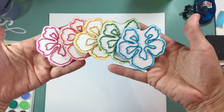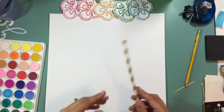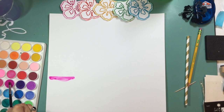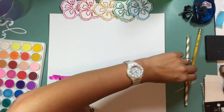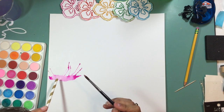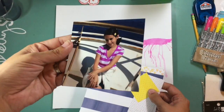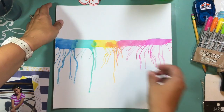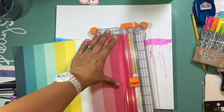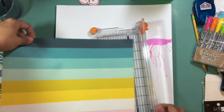I've pulled out my watercolors, a cup of water, and a straw. I'm channeling my inner Amy Tan and using her straw technique she's taught on her channel — you get your paper nice and wet, get some really wet watercolor on the paper, then use the straw to blow through it, which creates these streaky lines.